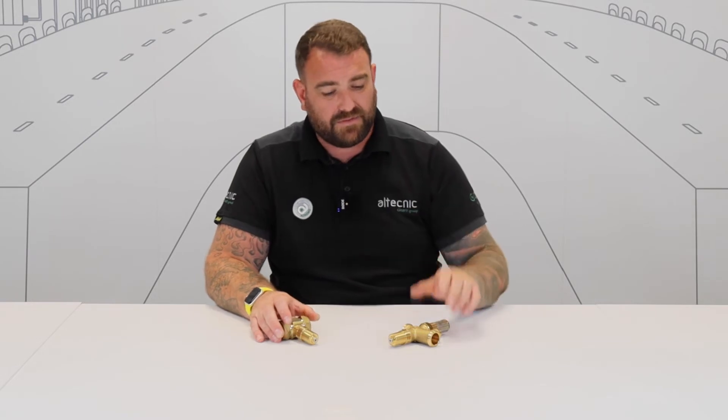We also have a secondary option — it's the second valve in this system. This is another 108 series valve and it's got another really cool built-in feature.